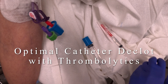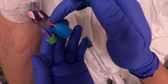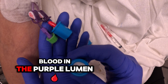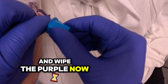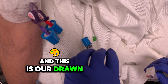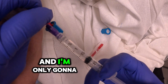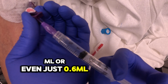We have a patient with a persistent fully occluded catheter lumen on the right with the red lumen, and a flush patent but difficult to draw blood in the purple lumen. I already wiped the red and I'm going to wipe the purple now, maintaining ANTT. This is our drawn up alteplase. I'm going to administer to the purple lumen that is patent first, putting in about 1 ml or even just 0.6 ml.